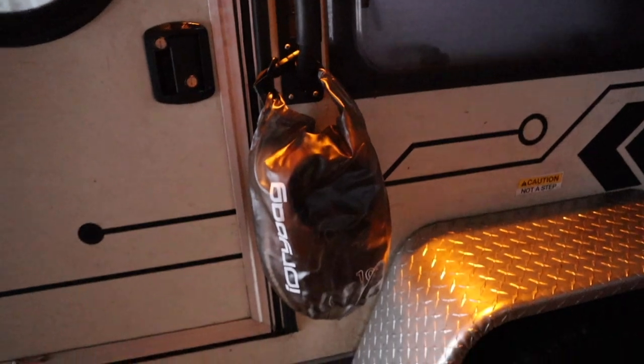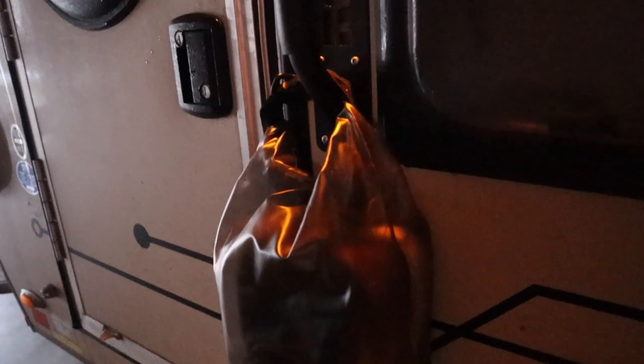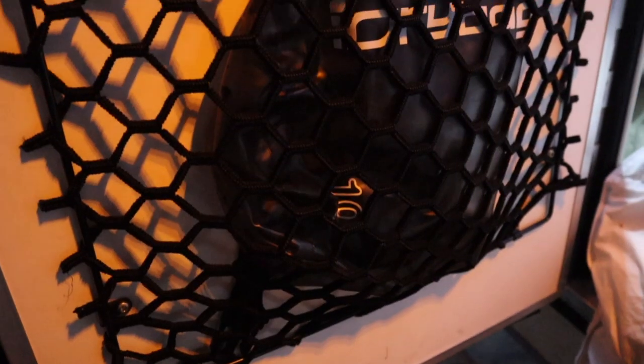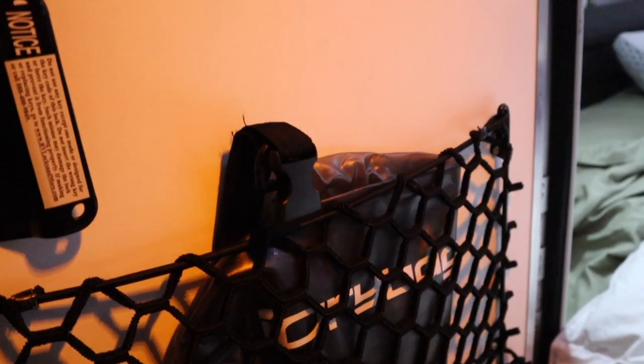At nighttime, we're done — we hang up our shoes, close the door, go to bed. In the mornings, we wake up, open the door, take this off the handle, pop our shoes on and we're good to go. And then when you're done and using your shoes, you just fold it right up, stick it back in the door, and everything is good to go and organized.